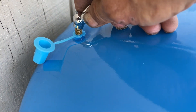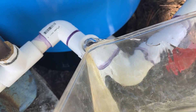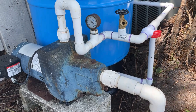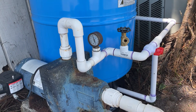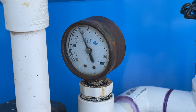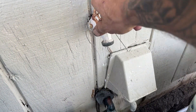Let's check our final pressure on our tank here — 28 pounds. She's finally kicked off. Let's take a look at that spigot right there and see if we've got any kind of water pressure coming in. Oh yeah, baby!